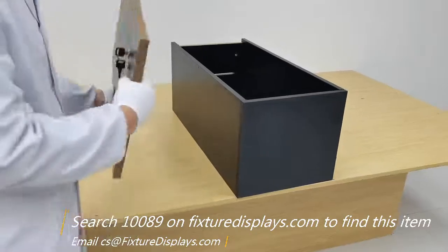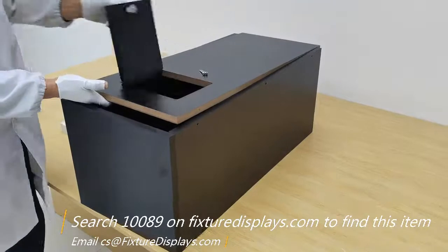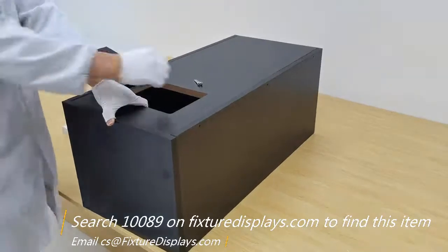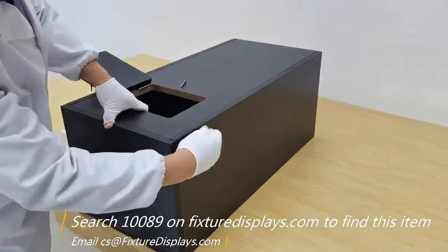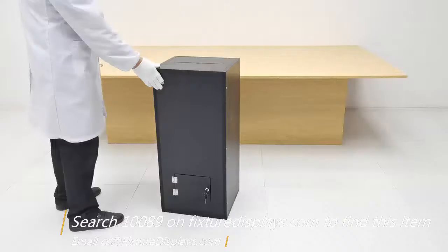Now we're going to pick up the door panel and make sure we line up the holes on the edge toward the sides of this donation stand. We're going to open the door and then fasten the screw through the side — all six of them.